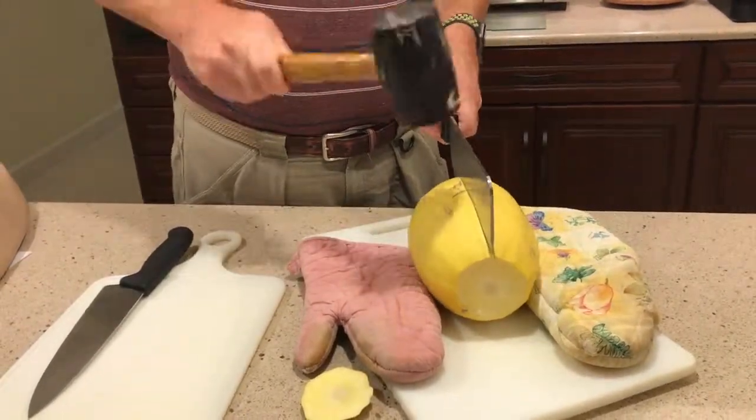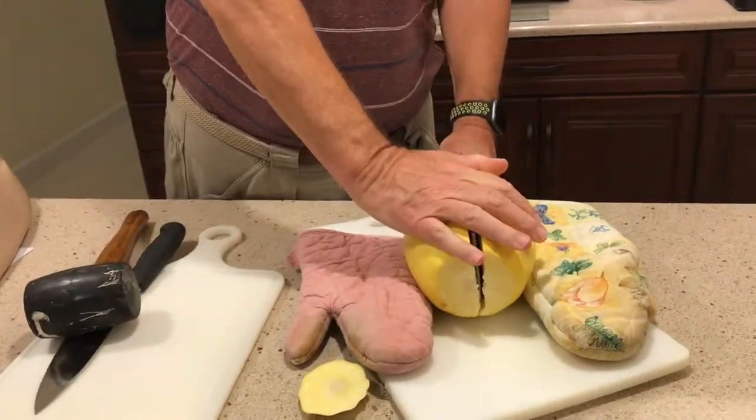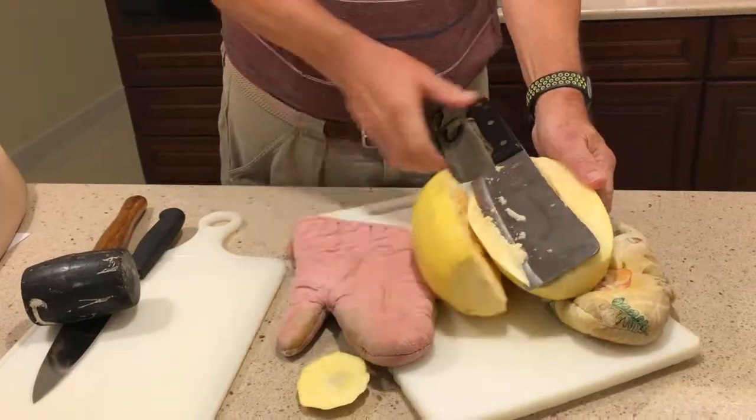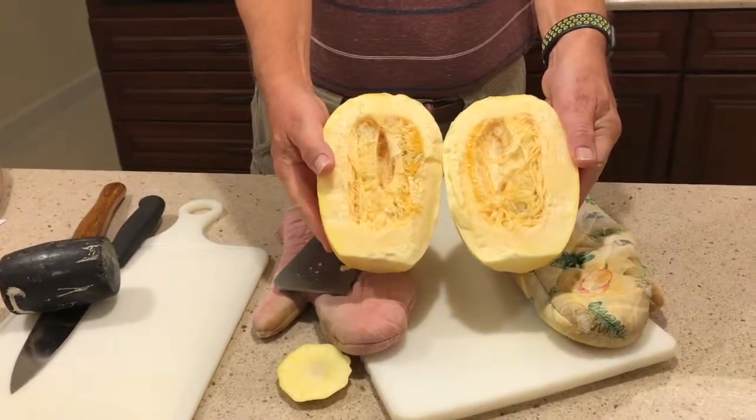Instead, use a hammer or mallet to drive your blade into the squash. You'll have a lot more control this way. There — our squash is perfectly split and ready to cook.